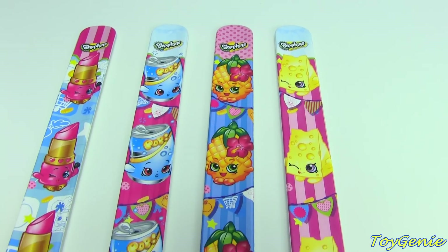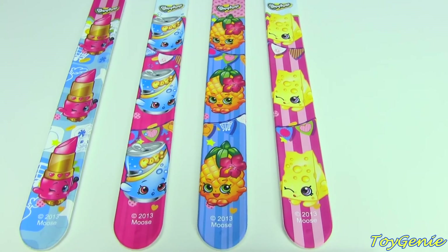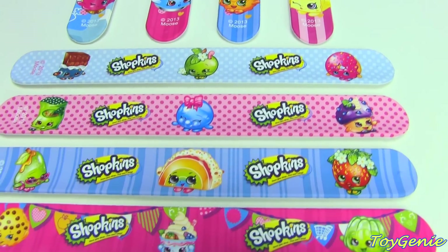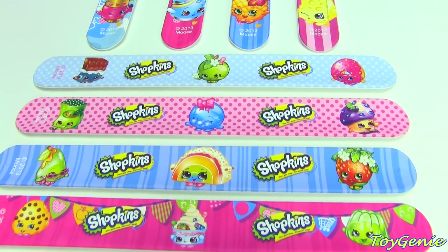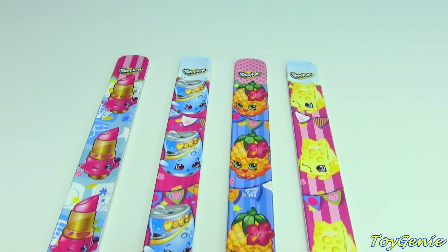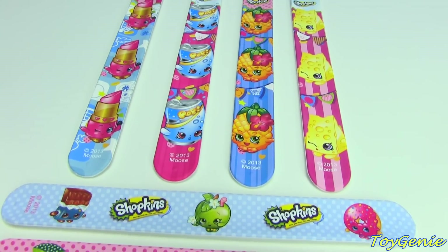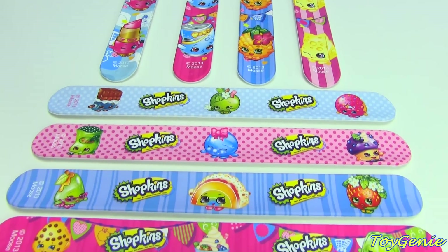Here's another look at all the slap bracelets — there's a total of eight to collect. There are four that have vertical designs and four that go across with more than one character on them. It's pretty cool because you have four blues and four pinks. If you're looking to get some slap bracelets, you can find these at Target — they've just been released, so Target should be carrying them.